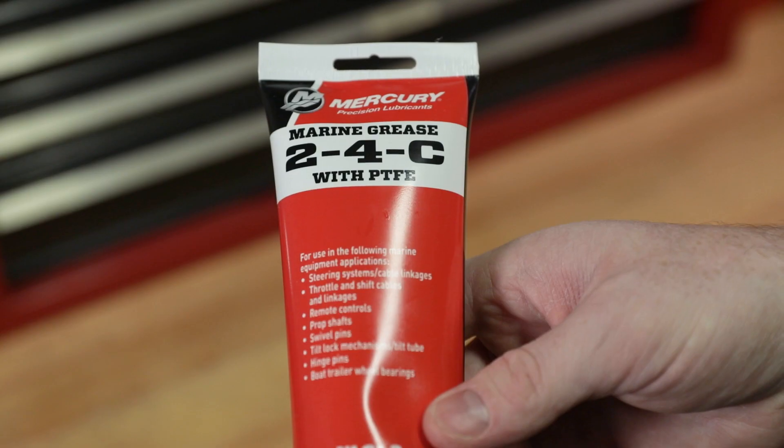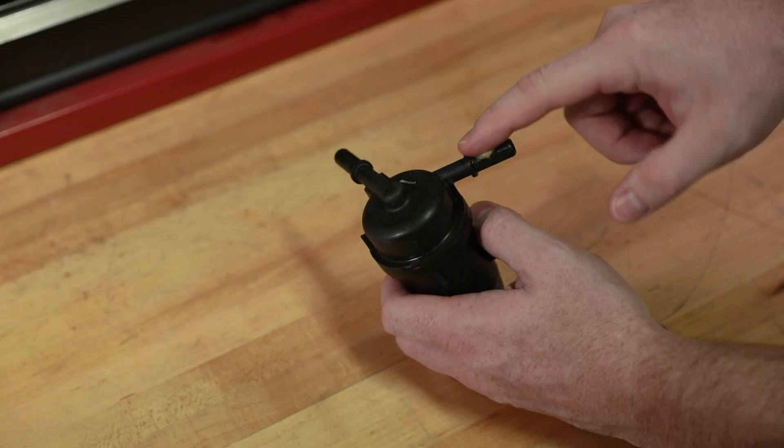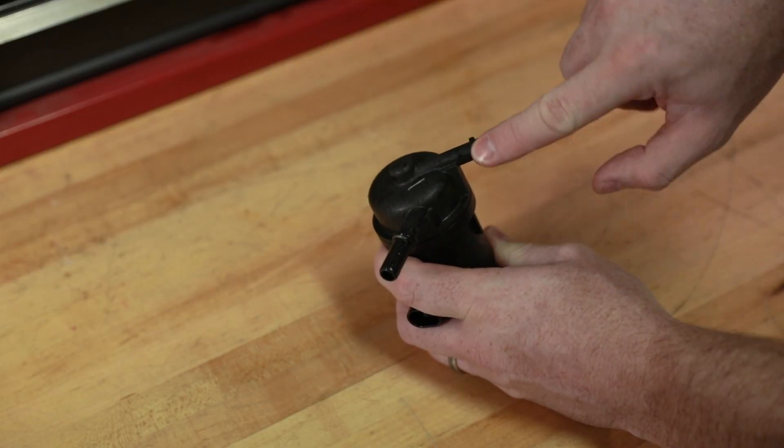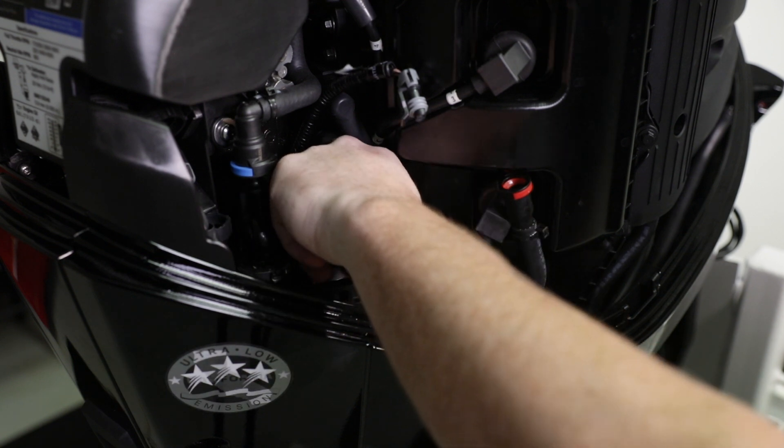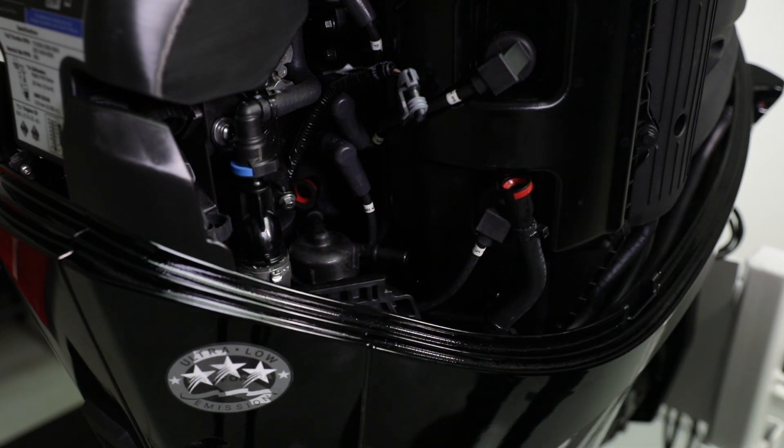Empty the fuel filter contents into an approved container and dispose according to local regulations. Apply a small amount of 2-4C grease to the fuel filter. Install the fuel filter and rotate counterclockwise a quarter turn to retain the filter.